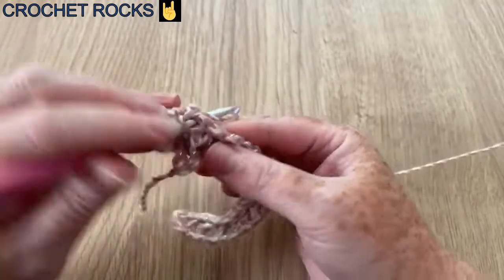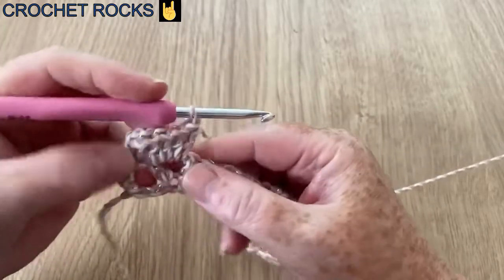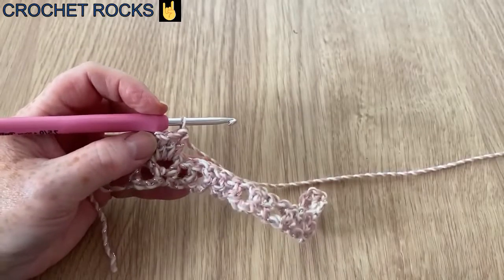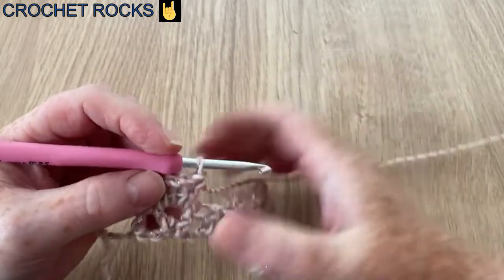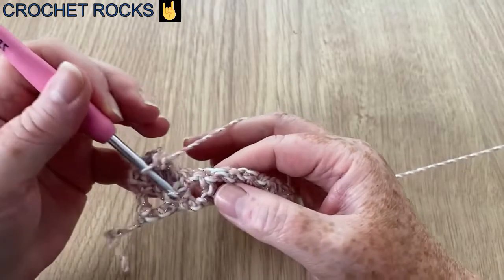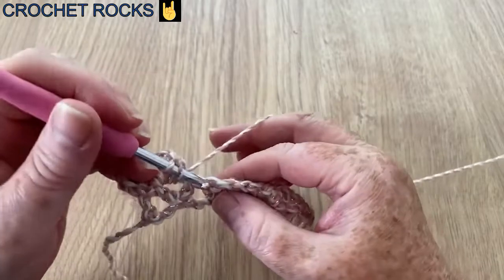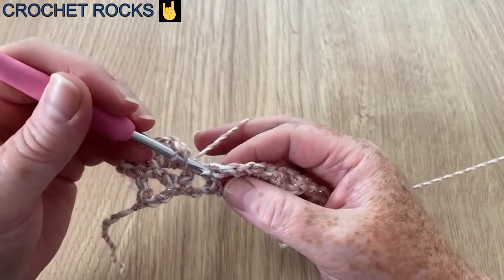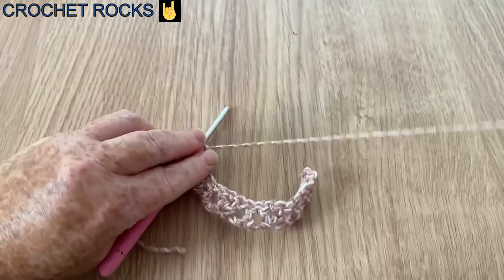That is my fifth one — that is a shell. When my mum first taught me this stitch many years ago it was V's and shells all the way along, but I've changed it by putting a post in because I like the way this row looks. Now we're going to do a post in our previous row's post — a single one in that stitch there.